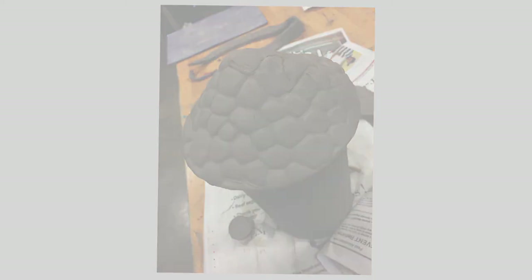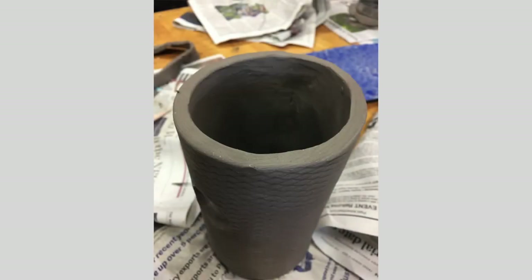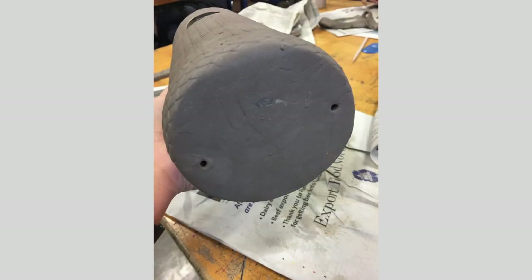After that, clean up all the edges, smooth out the top, and make sure everything looks nice and clean. Then poke holes in the bottom — if the entry hole is at 12 o'clock on the circle, your hanging holes are going to be at 3 and 9, perpendicular to the front of the birdhouse. Make sure the holes are right up against the edge so birds don't injure themselves on the wire inside; don't put it through the middle, as that can be really dangerous.